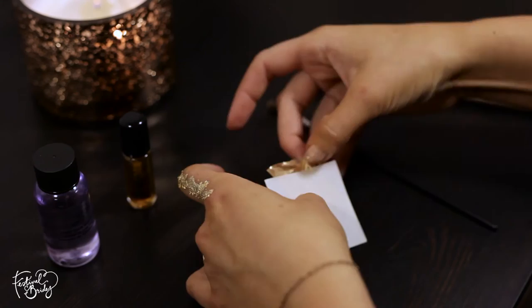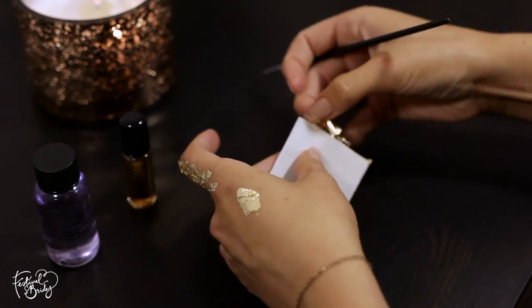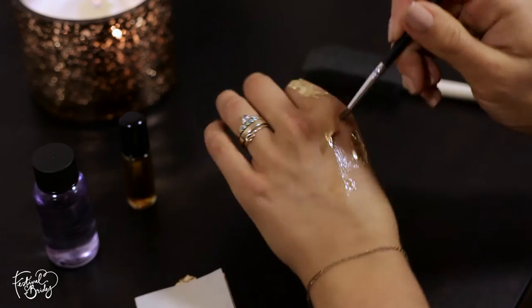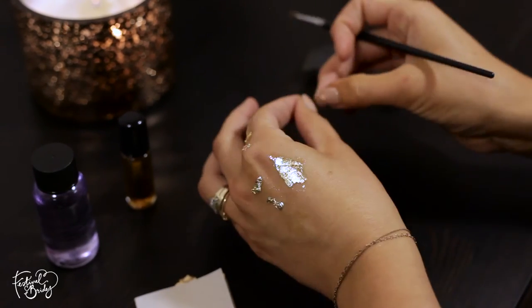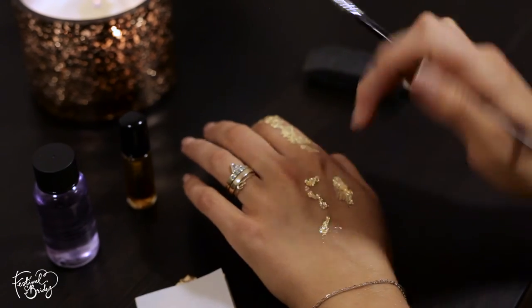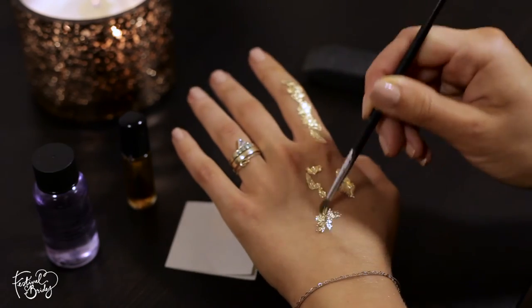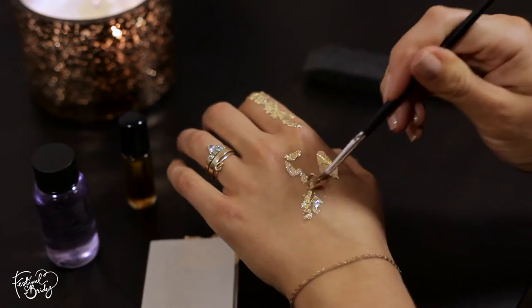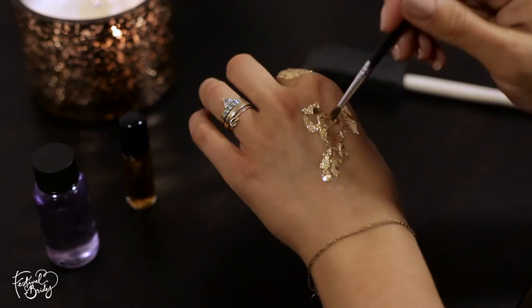That said, if you did want to create something more structured, you can use masking tape. You could create rings on your fingers, shapes on your hands or arm — for example, if you wanted to create something within a triangle shape, simply use your masking tape to create the shape you want and then work within that. Let it dry, then peel off the masking tape and you'll get some really nice clean lines.